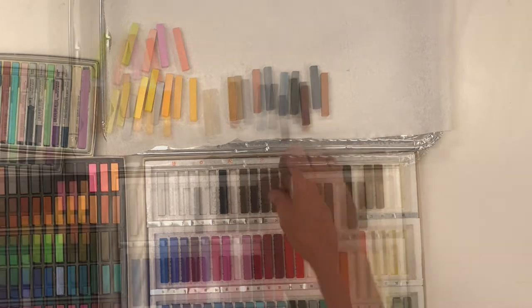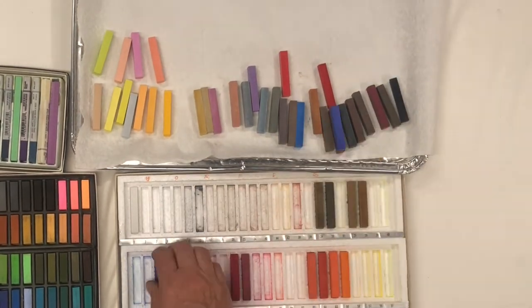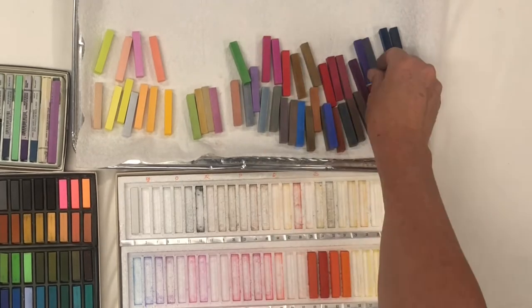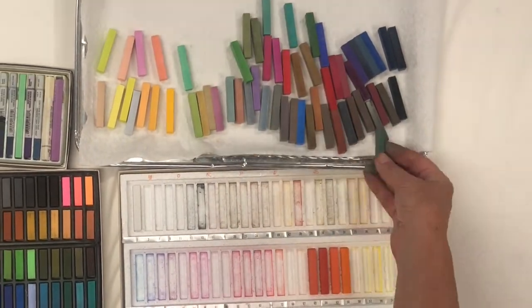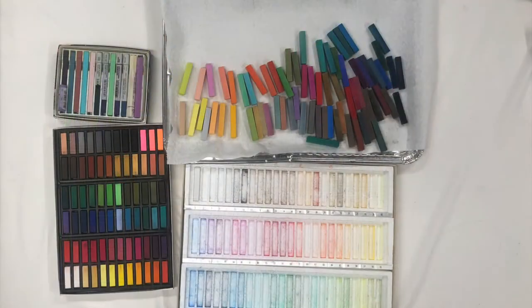Here are the pastels sorted by value — we can check that by putting them into black and white. Now that the pastels are out of the box, let's start filling it up.